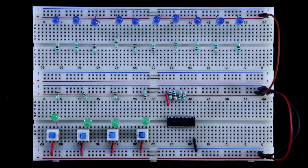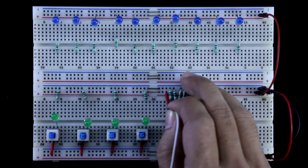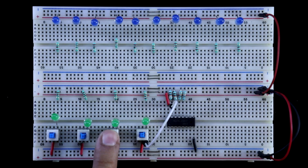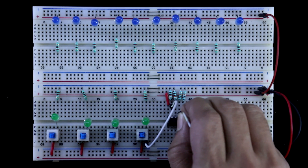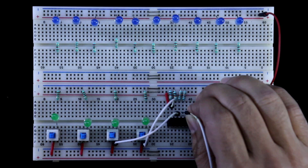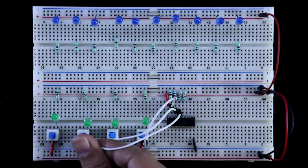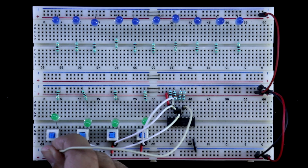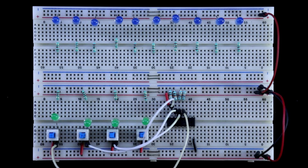Now I am connecting the inputs. Pin 15 is D. The inputs are A, B, C, and D. Connecting C, then B, and then A. Inputs are connected.